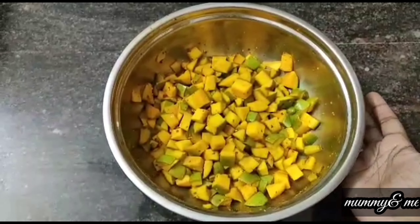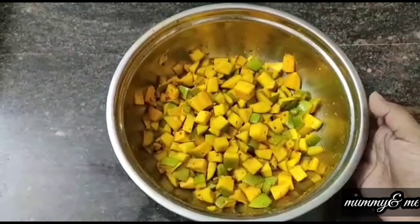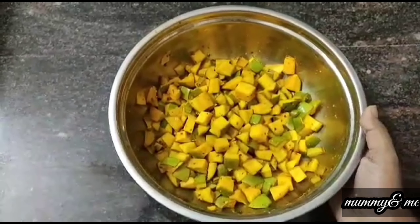Hi friends, I am going to show you my recipe. This is simple and easy to make a mango.